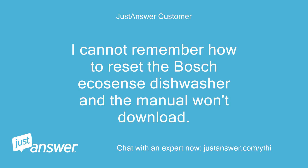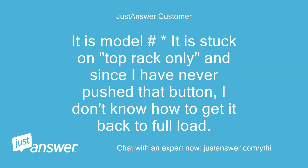I cannot remember how to reset the Bosch Ecosense dishwasher and the manual won't download. The model is stuck on top rack only, and since I have never pushed that button, I don't know how to get it back to full load.